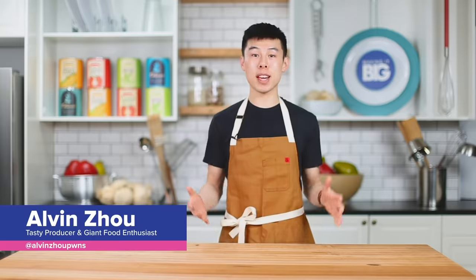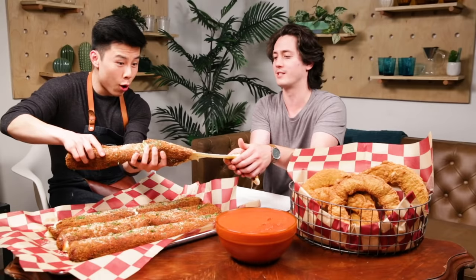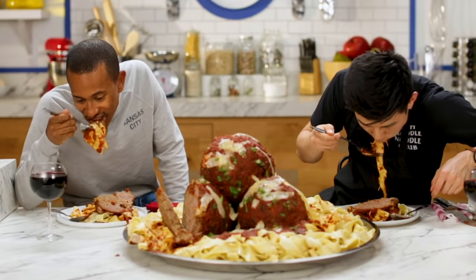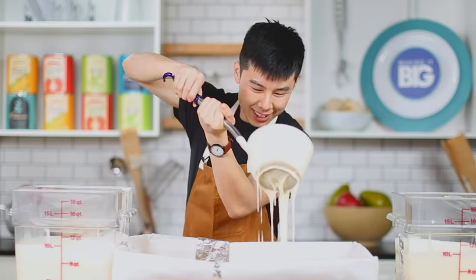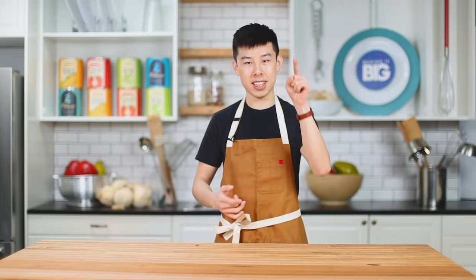Welcome back to Tasty's Making It Big, the show where we make giant versions of some of America's most beloved foods. We're in a different time, different place, different circumstances, but Tasty's love for giant food hasn't changed. So today we are going to be making a giant cheesecake. Why? I like cheesecake. Enough talking, let's get started.